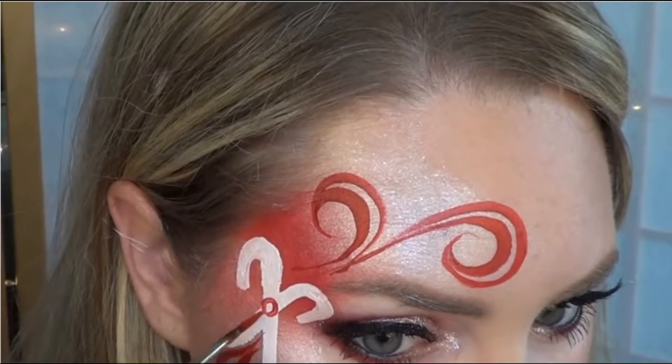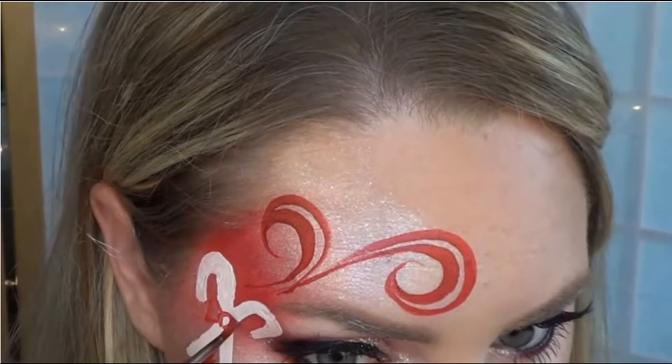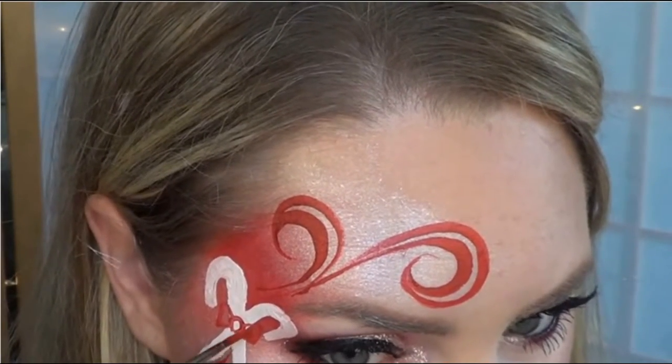For the bow, just do a simple circle, and then flare it out on each side, and color it in.